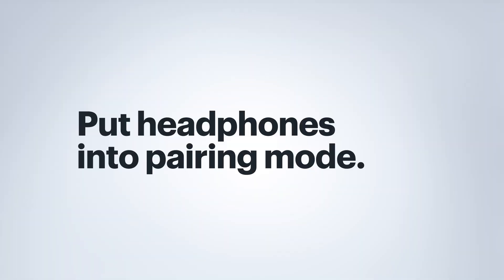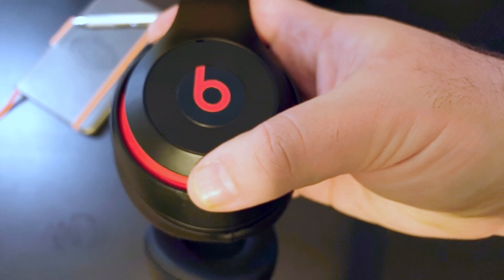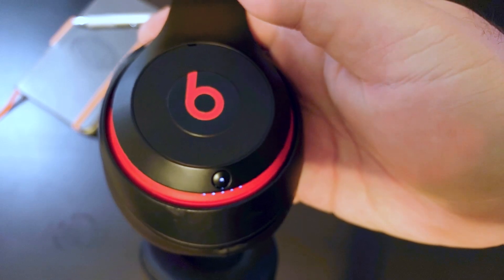Hi, I'm Agent Villegas. I'm here to show you how to pair your Bluetooth headphones with your phone and go over a few common issues. The first thing you're going to want to do is put your headphones into pairing mode. Your manufacturer should have some instructions on how to do this.